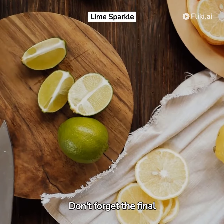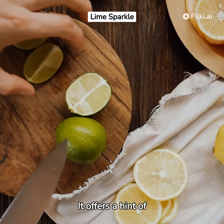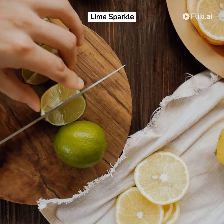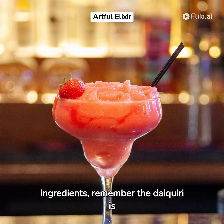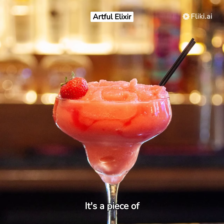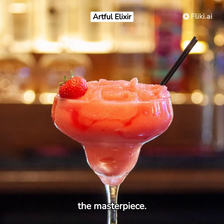Don't forget the final flourish — a lime wedge. It offers a hint of freshness that elevates the entire concoction. As you blend these ingredients, remember the Daiquiri is more than just a cocktail. It's a piece of art. Savor the masterpiece.